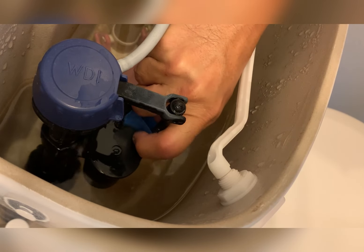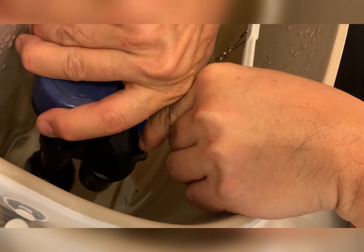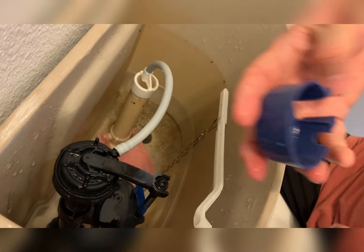So what you want to do is clean out the fill valve. First thing I would do is to mark it with a masking tape, the water line. And that way, I can just put it right back.